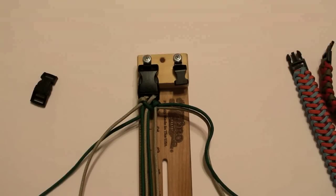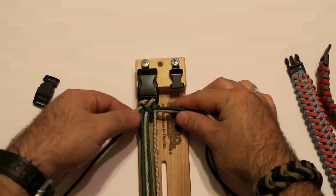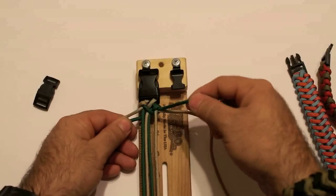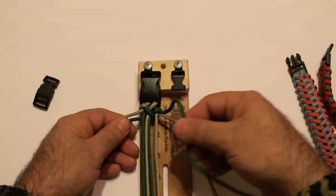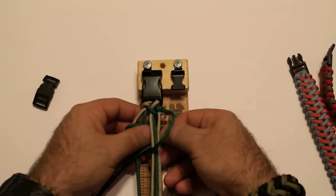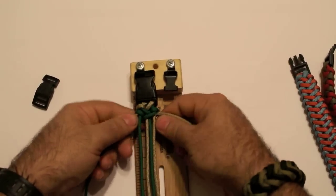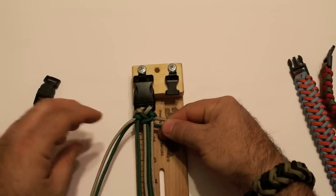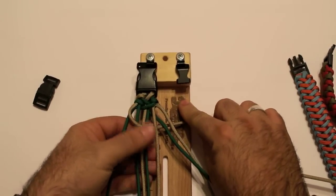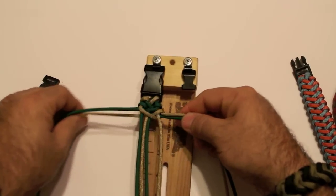Now you're just going to repeat the process. Pretty simple process, actually. Just remember the cord — whichever cord is coming down underneath — you're getting that cord and the top one up here together. And you're going to take the outer cord, come across and through the middle, up and back through that same hole, and pull tight. With the two right strands together: over, through the middle, and under, and back through that same hole that you went through, and pull tight.